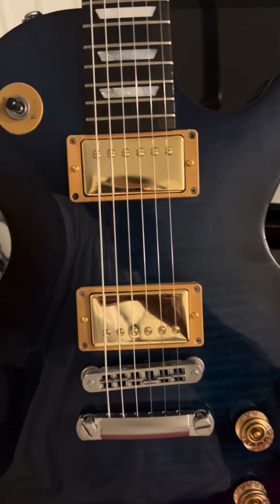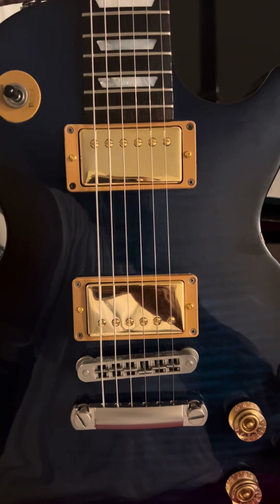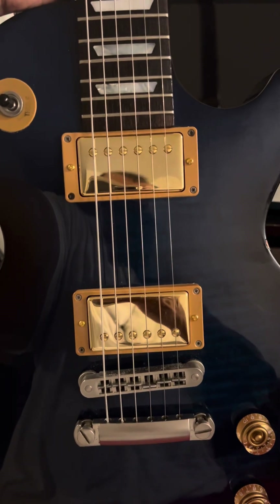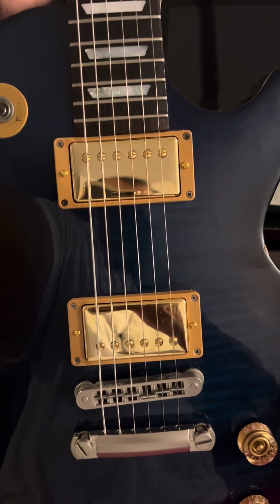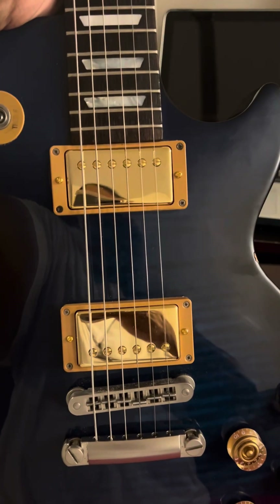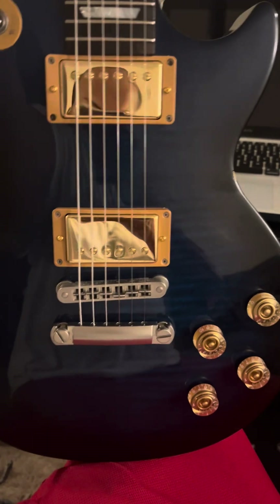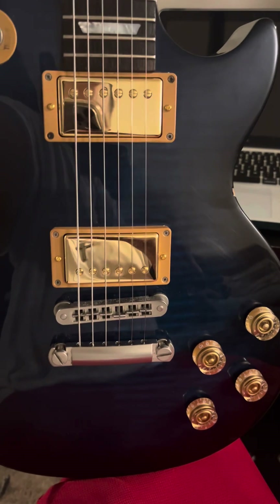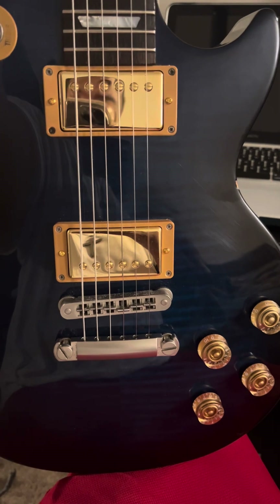I just got my Gibson Les Paul studio guitar back with these custom hand-wound pickups, and when I tell you they sound amazing — these aren't any pickups you can just buy at the store. These are hand-wound pickups made by my brother Larry Springer right here in Elizabethtown, North Carolina. He knows his stuff. My guitar sounds like a whole new machine right now, I'm not gonna lie. I love the sound and tone these pickups give.